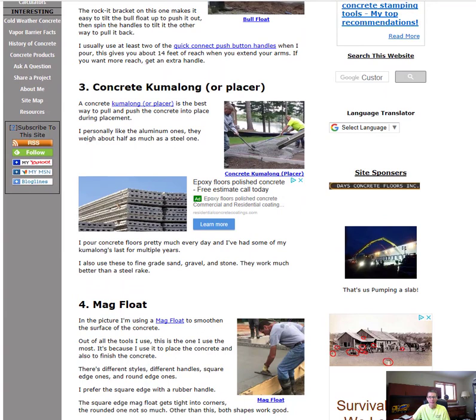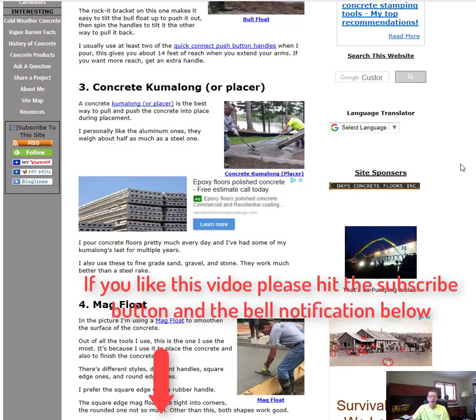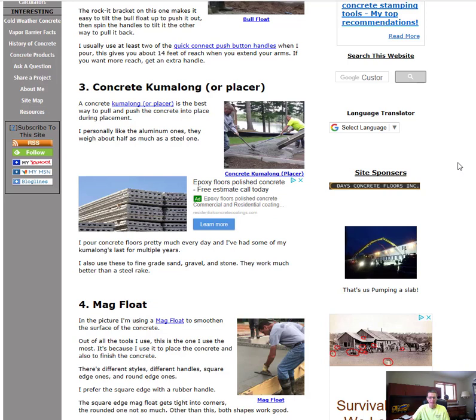Another thing you're going to need is come-alongs, or concrete rakes. We use aluminum ones — some people use steel ones — but we like aluminum because they're really lightweight and make it easy to pull and push the concrete around and get it in place. A concrete come-along is a must and they're not very expensive. I'll have a link in the description to check out these tools.